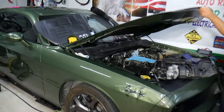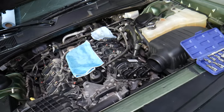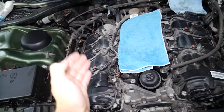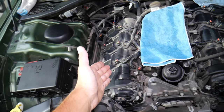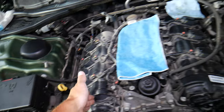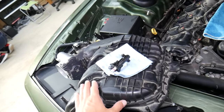This is a 2018 Dodge Challenger with a 3.6 engine, but even if you have a different one, the procedure will be about the same. This is a V6 engine — V6 means you have two cylinder heads, one on the left side and one on the right side. Looking at the engine, the left side is usually more accessible and is known as cylinder head number one, also called bank one. The other side is cylinder head number two, or bank two.